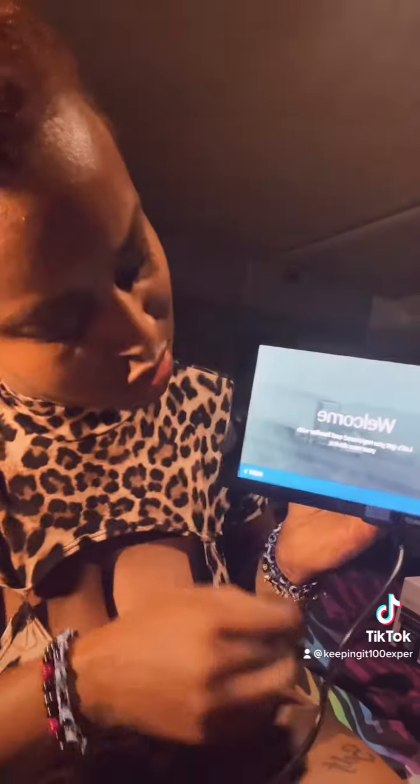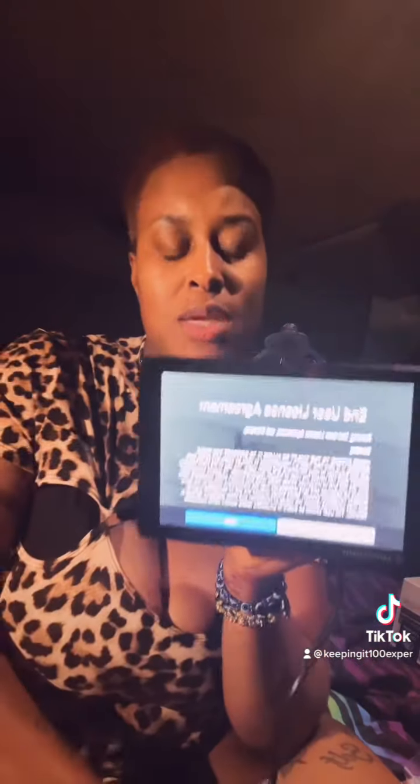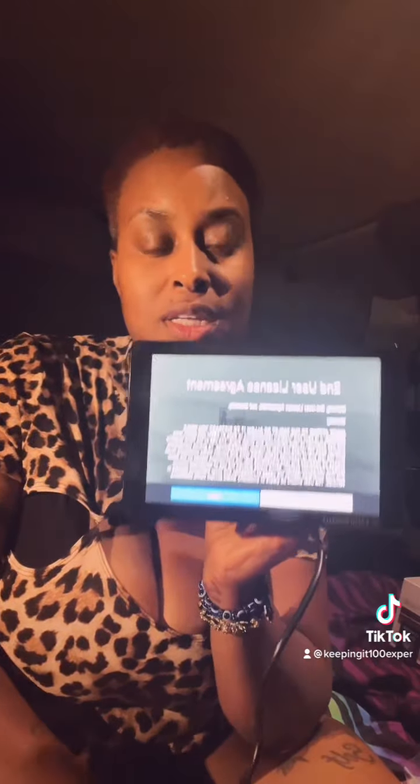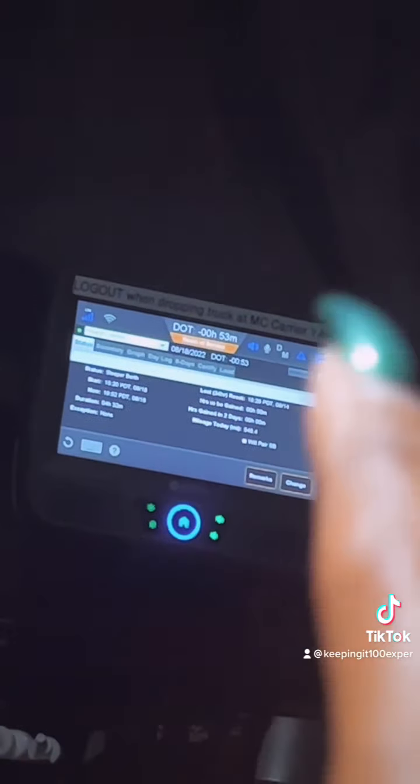This is what it looks like when I set it up. You can actually use this as an ELD — your electronic login device. It's similar to a standard ELD, and I can use this as my clock right there.